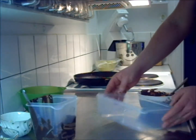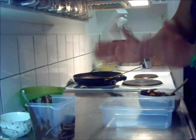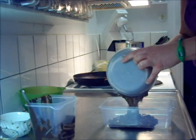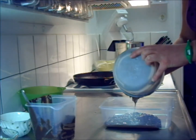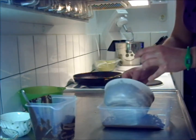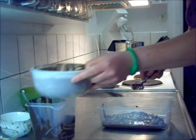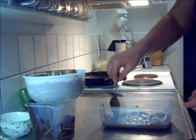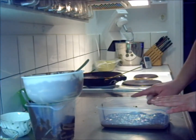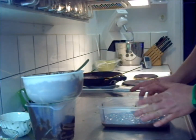We're going to pour this into this. This is just a normal, regular, square, classic bowl kind of thing. And we're just going to pour this into that. I use this bowl every time I do this, because I think the nougat is just the right size when I do it in this.